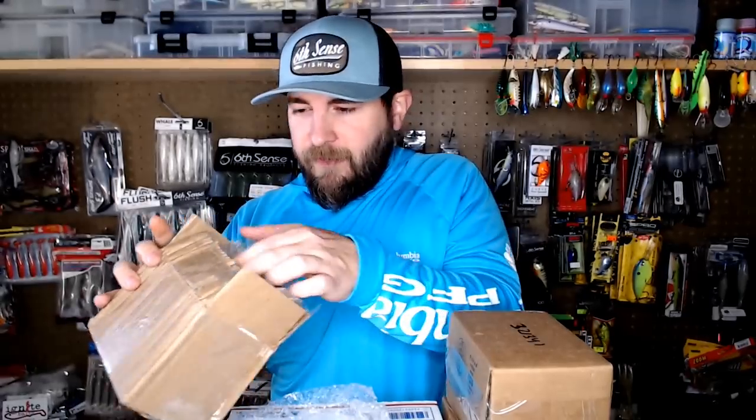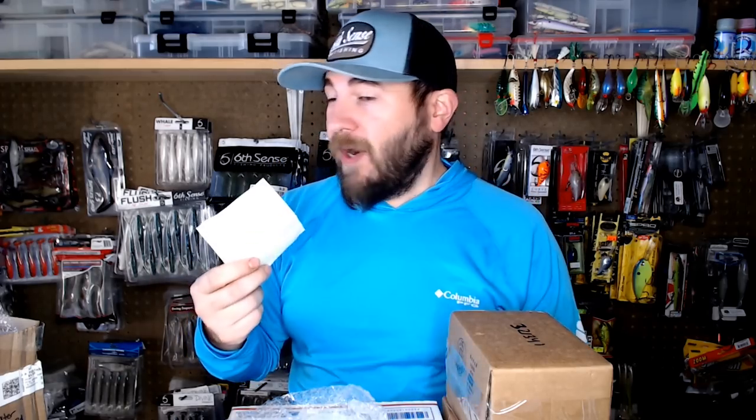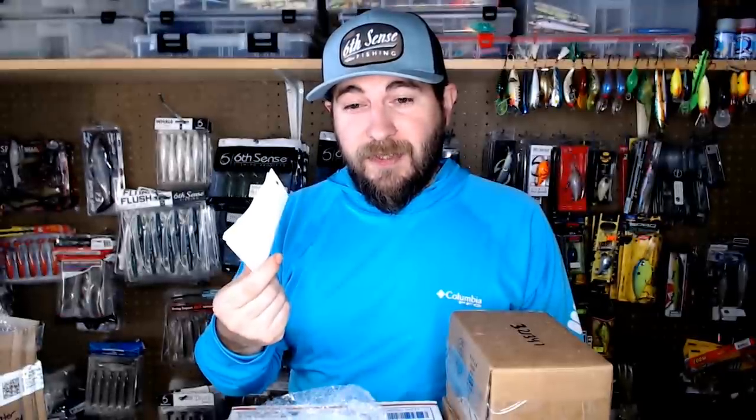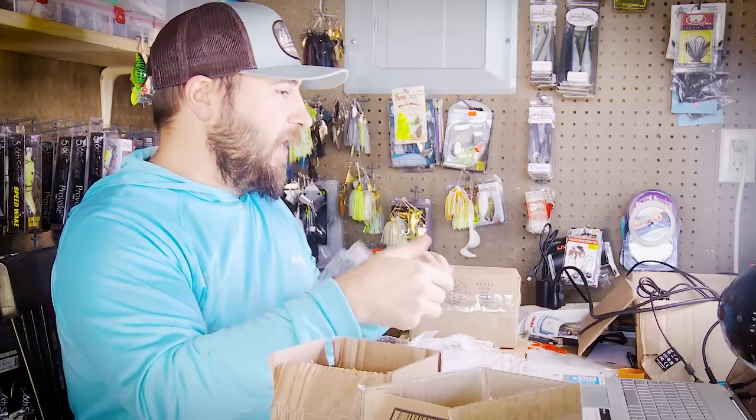There's also a note in the box — it says: 'Bait Man, I love your show. From a fellow fisherman and bait enthusiast, I appreciate all you do, keep up the good work. Sorry the Flat A is a little rough — I figured it would still be a good fish catcher. You and your family have a Merry Christmas.' The note mentions a Flat A in here — and sure enough, there it is!